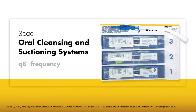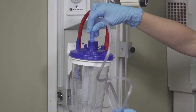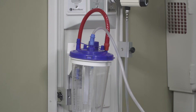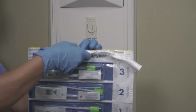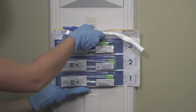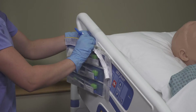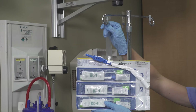Our clinically proven products can help you deliver proper patient oral care consistently and efficiently. To begin, you will need a suction canister and an oral suction line. Open the bag and remove the Sage oral care system. If using a bedside bracket, attach it to the wall. To hang, slide the white peg into the groove on the bedside bracket. The Sage oral care system can also be hung on the bed rail or IV pole.